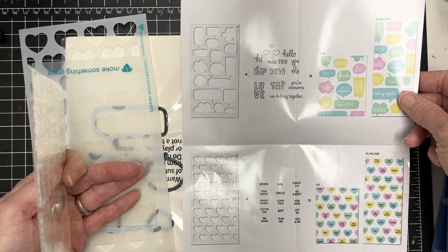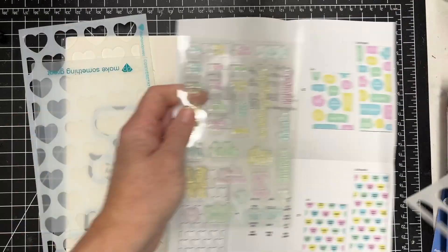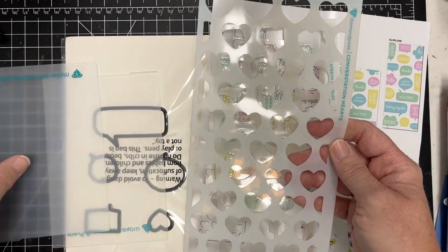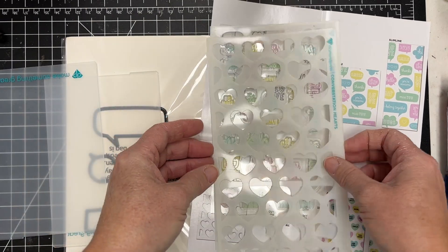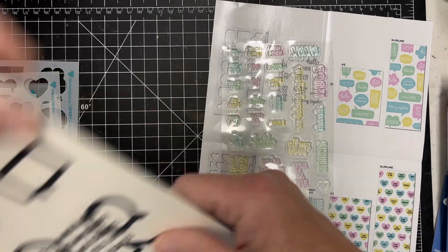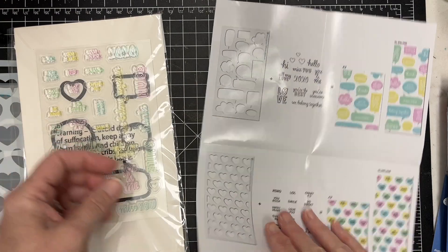They always include the cutting folder if you have the Marquee die cutting machine. This one is called Speech Bubbles — very cute — and then this one is Conversation Hearts. I love a good heart stencil; very nice quality too. Those are the dies I was referencing, so if you wanted to stencil something and cut it out, you could.